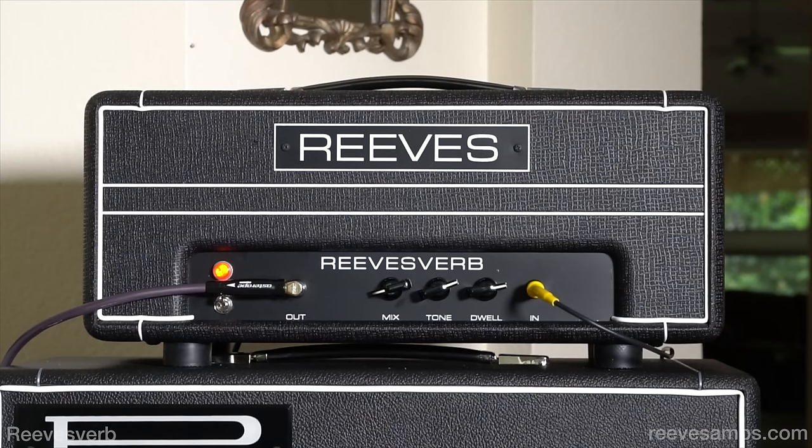Hey everybody, it's Lance and Kirk coming to you once again from Austin, Texas, and I'm so happy to be looking at Bill Reeves' new Reevesverb.